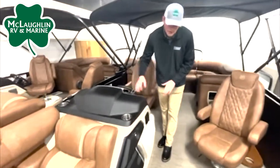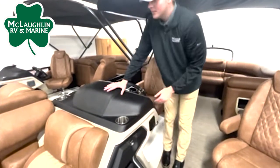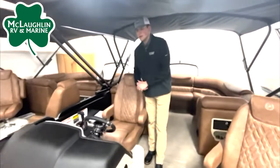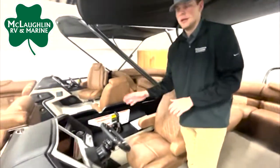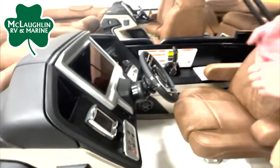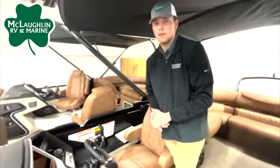Jumping back to the helm, we're going to have two neat storage compartments on the side — put whatever you'd like in there. And then on top of the helm, we're going to have dual cup holders for the captain. On the dash layout, we're going to have a big 12-inch Simrad display in the center. On the left side, we'll have switches for things like our electric Bimini, a chilled cup holder for the captain, as well as a wireless phone charger.